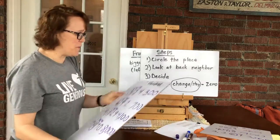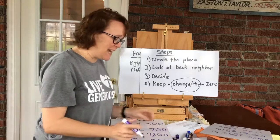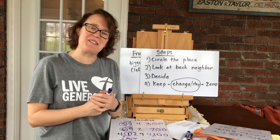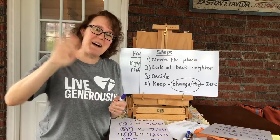I hope you enjoyed practicing rounding today. Keep doing math, keep learning, and hopefully we'll get to see each other again soon. Jesus bless you, I miss you, bye bye.